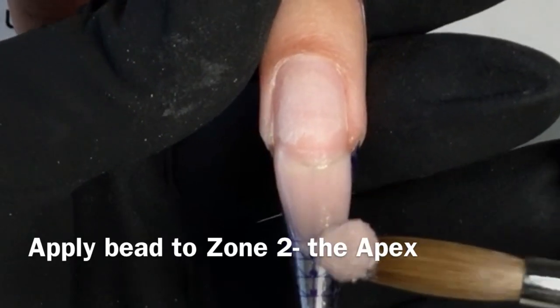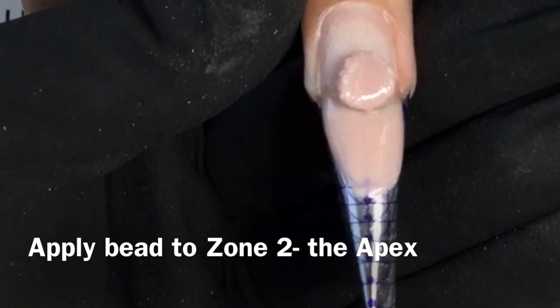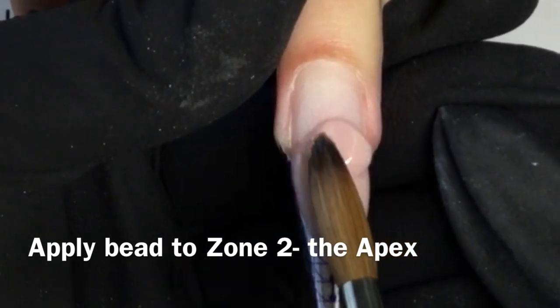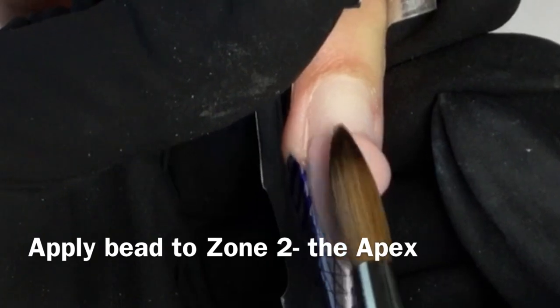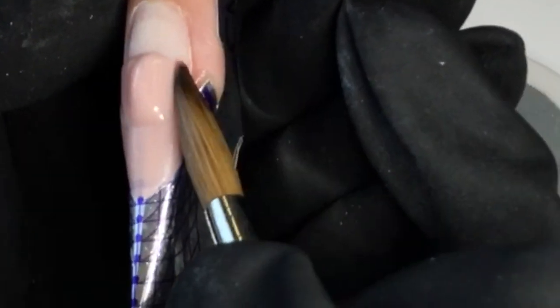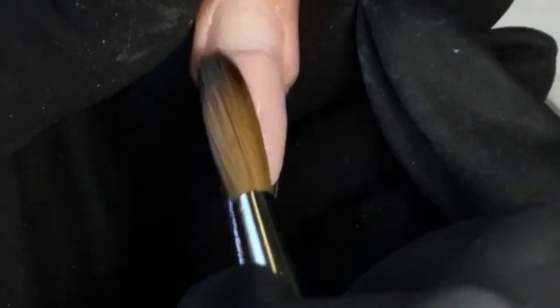Now apply the second bead to zone two, the apex area. This is where your nail needs the most attention because your apex is where you will build necessary strength to the nail, ensuring durability and wearability. Keep the bulk of the bead in the center of the nail as you taper the edges of the bead from sidewall to sidewall. Press and pull to create a smooth transition from zones one and two. Taper zone two into zone three for an easy transition into those zones.